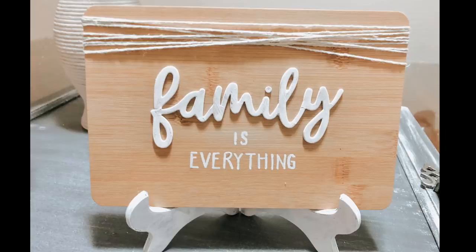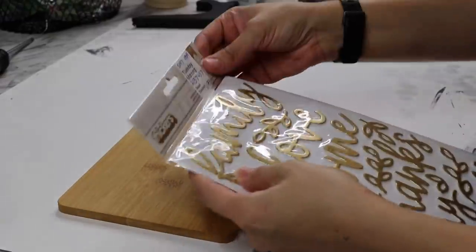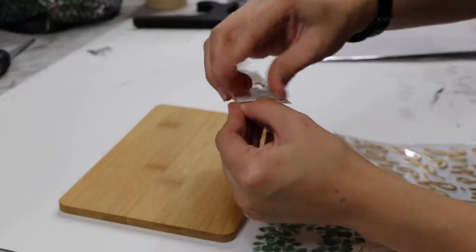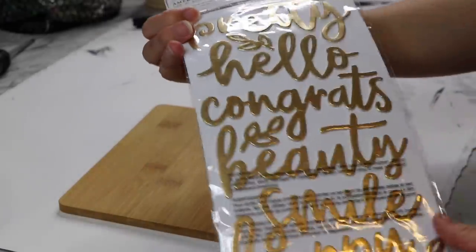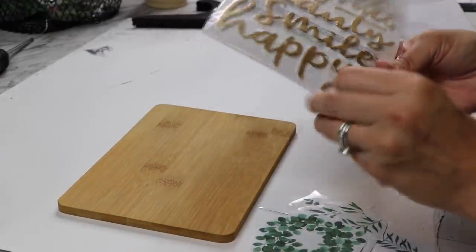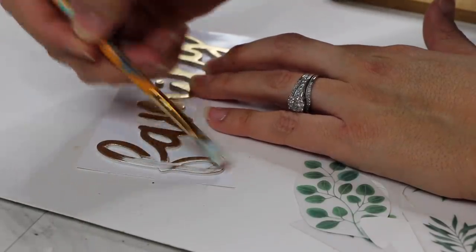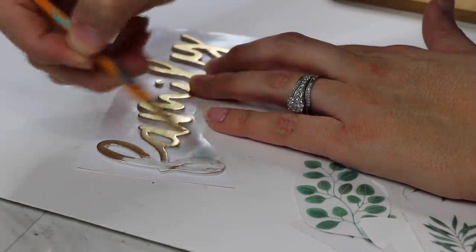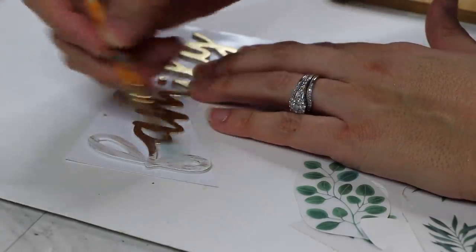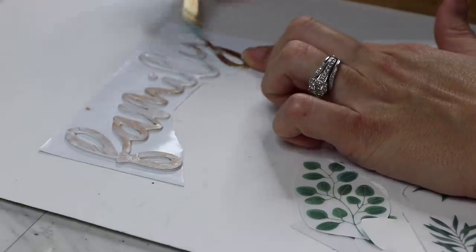For this next one we're going to make this super simple 'Family Is Everything' sign. I'm using one of these little bamboo cutting boards from Dollar Tree — for the longest time I was trying to find them and they never came to my Dollar Tree, so I grabbed a few. I also have these thickers from Tuesday Morning that I purchased for $1.99 each. They have a bunch of different words. They're stickers but since they're nice and thick they're called thickers. Because they're gold, I didn't want that shiny gold color showing through, so I just went over them with a little bit of acrylic paint.